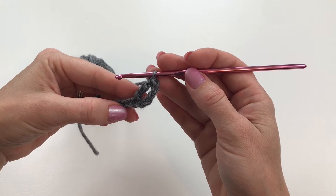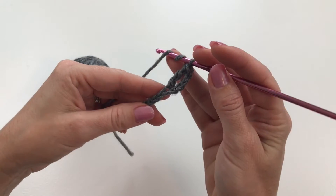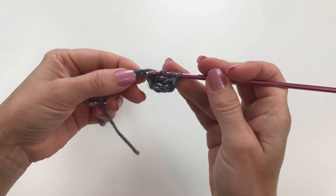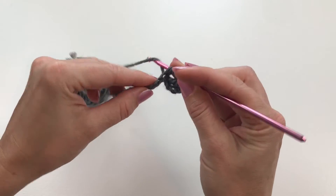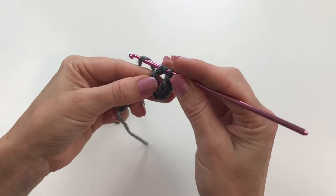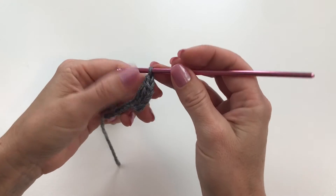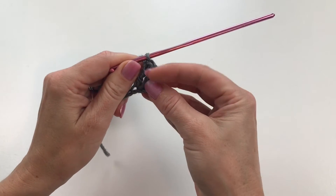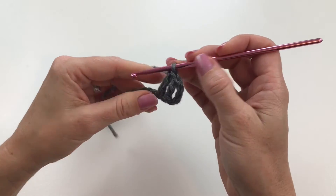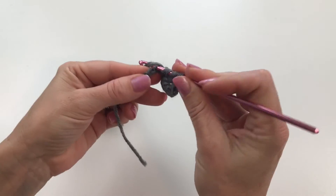Let's make another one. Yarn over twice, insert your hook into the next chain, draw up a loop, yarn over draw through two loops, yarn over draw through two loops, and yarn over draw through two loops. Now we have two triple crochets — actually three, because of our first chain. I'm going to continue on down this row and then show you how to turn a corner.